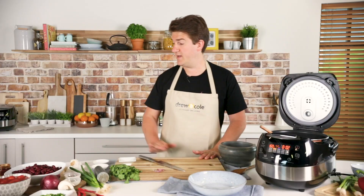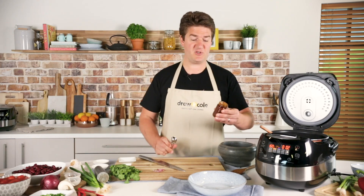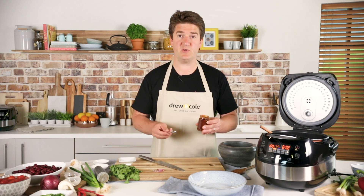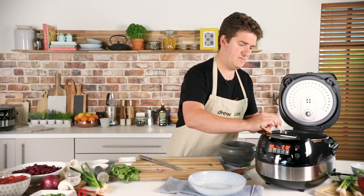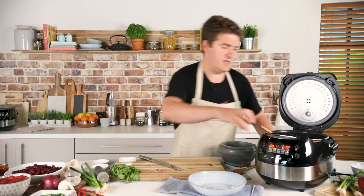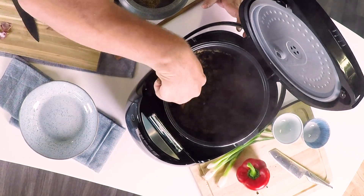Next I've got some chipotle chilli purée. If you don't have chipotle, it's quite easy to find in the shops nowadays, but smoked paprika would give you the same smoky effect we're looking for. So two teaspoons — one, two. Then give that a stir around just so it nicely coats the beef.